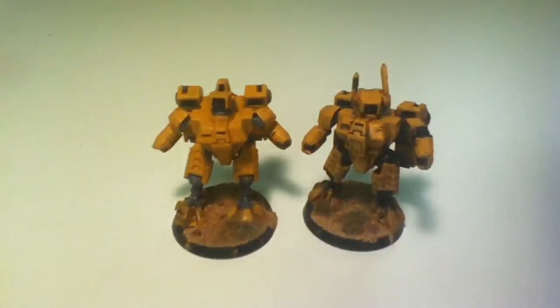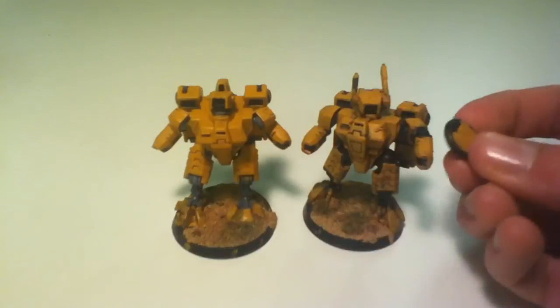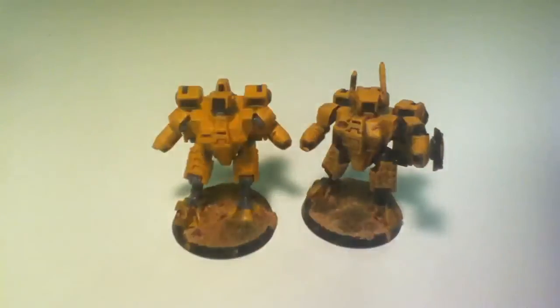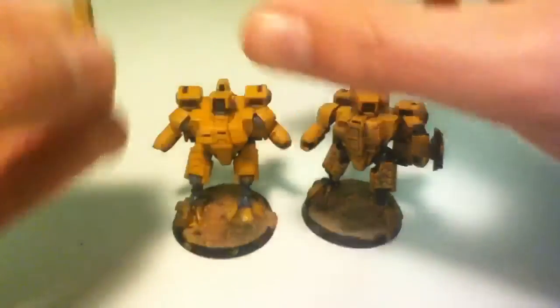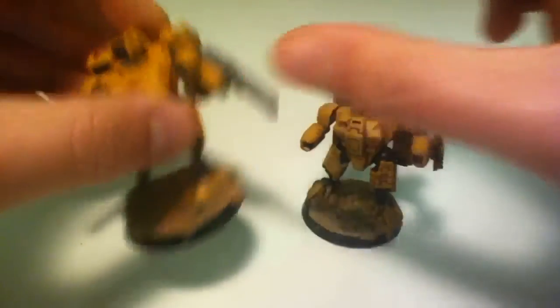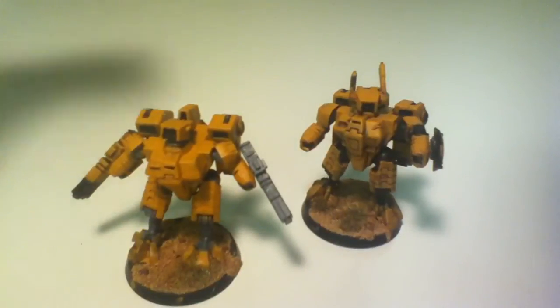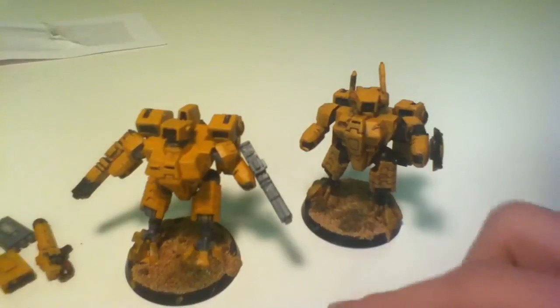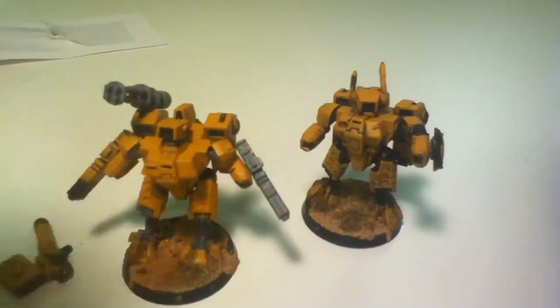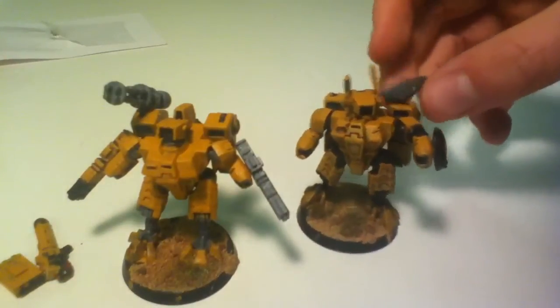I've also got two crisis suits which I painted a long time ago — you may have seen them in some videos. I clipped the weapons off and started repainting them, and I've got magnets in them so I can put on different weapon loadouts on these two guys and field them pretty much however I want. I've got quite a few weapons magnetised already, done last night. I'm having a lot of fun fiddling around with different weapon options for these two.